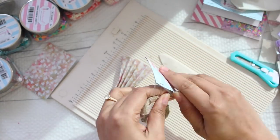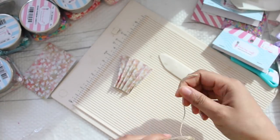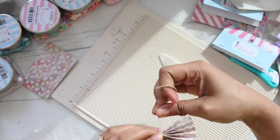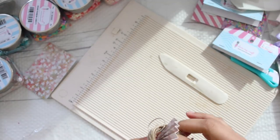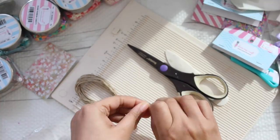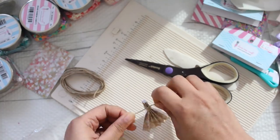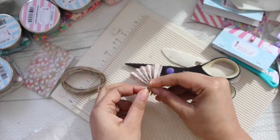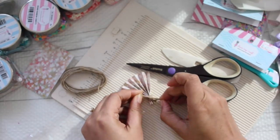Once that is done, I'm going to take some twine — again by Dress My Craft — and I'm going to tie it up at one end. Make sure you tie the ends very tightly so that your fan doesn't fan out too much. Expand the fan from both ends, and then just simply add some flowers on it.